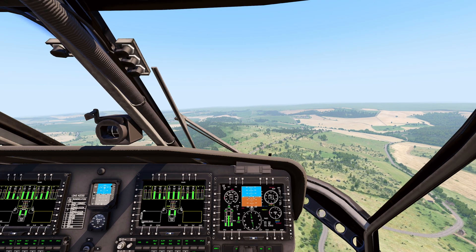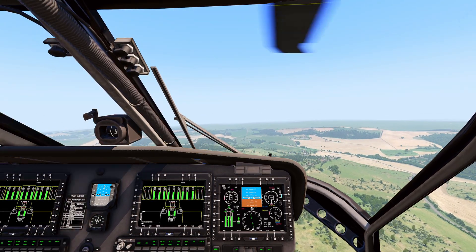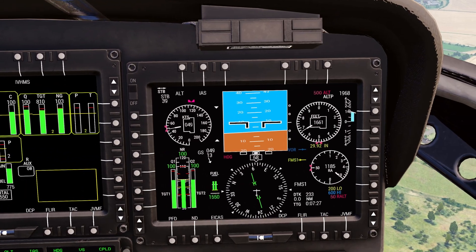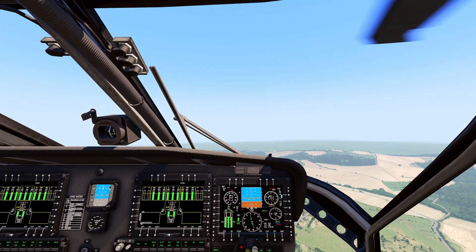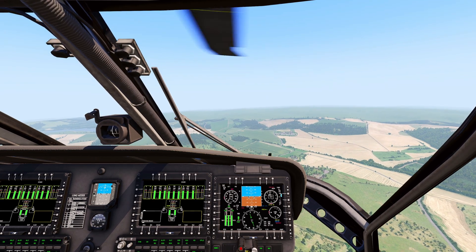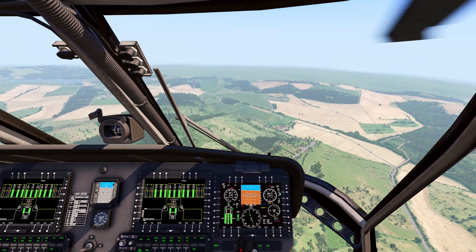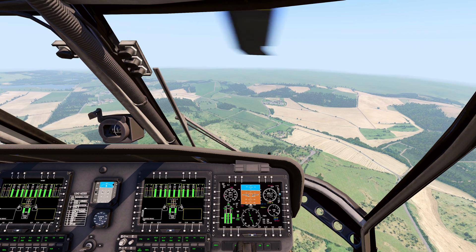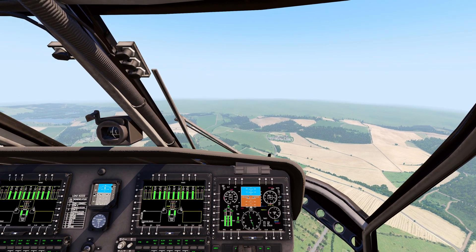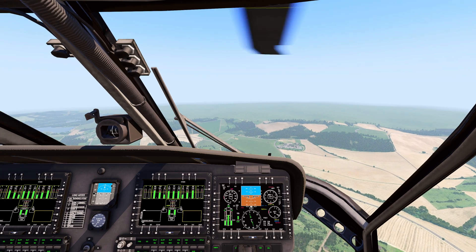Now I'm going to go into a climb — holding the shift key. VSI is coming up, about 2,000 foot per minute rate of climb, 100% on the torque. Airspeed is coming back pretty rapidly with that 10-degree nose-up attitude. I'm going to correct with a little bit of forward cyclic to maintain my airspeed — actually adding about 15 degrees nose down to get that airspeed back, now about 60 knots. Releasing the shift key, the VSI zeroes out, torque stabilizes, and I'm back in cruise profile.